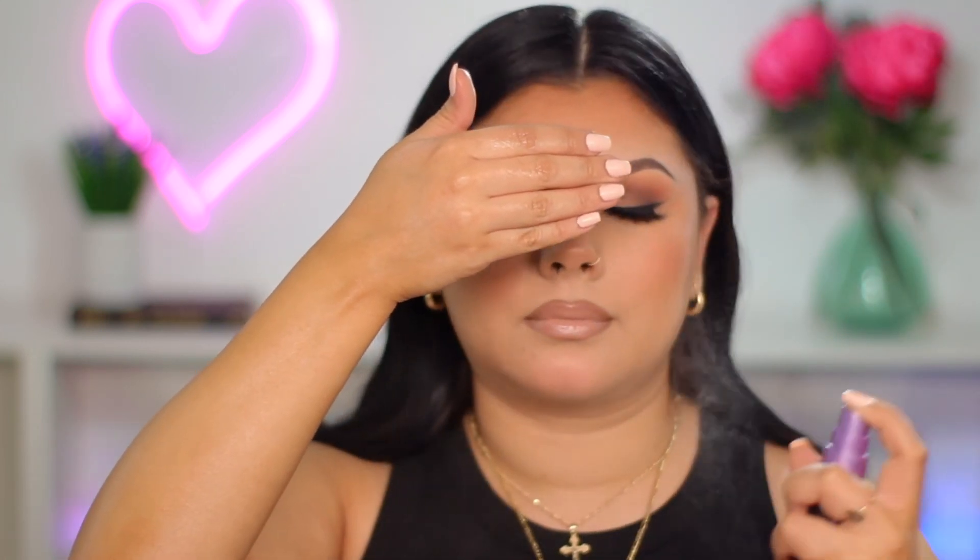That's better. I'm just going to set my skin with All Nighter Setting Spray. Alright guys, so this is the completed look. Please don't forget to comment, like, and subscribe on this video — it really helps to support my channel. Thank you for watching, and I will see you guys on my next upload.